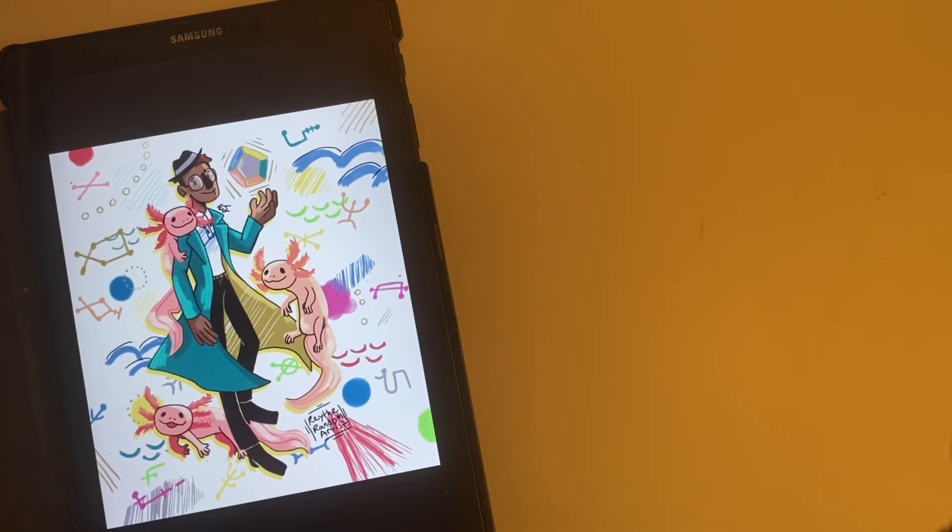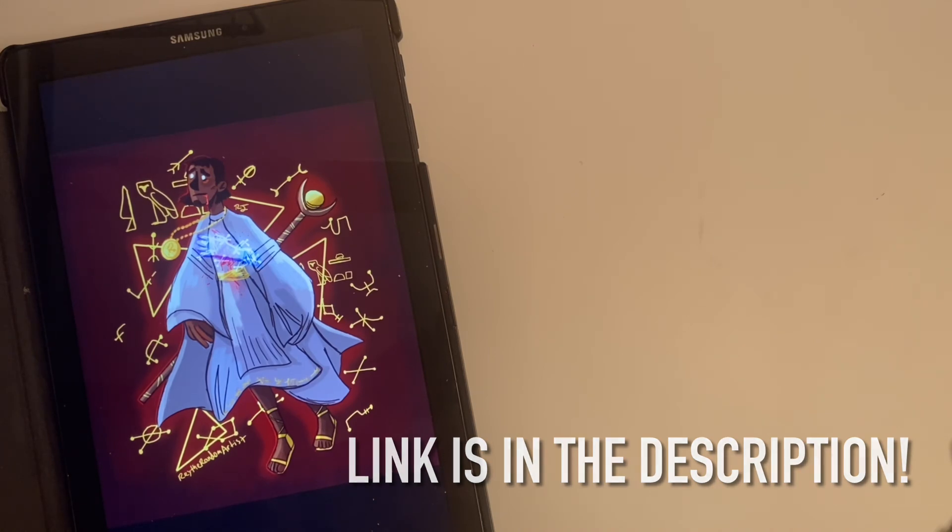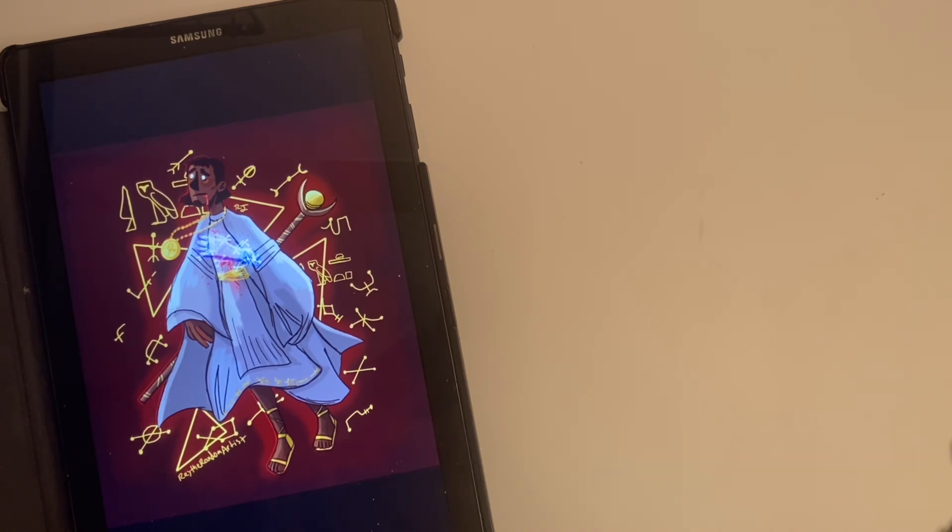Thank you so much for watching — I hope you liked this video! If you did, be sure to like and subscribe, maybe leave a comment, and check out my Instagram for the full completed artworks if you want to see those. Hope you enjoyed and see you next time.